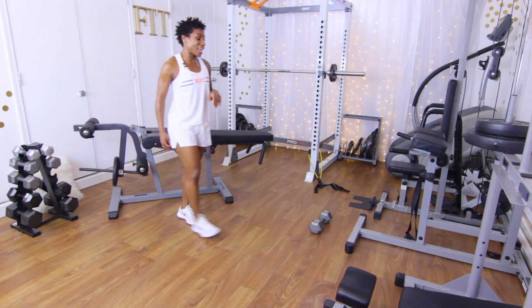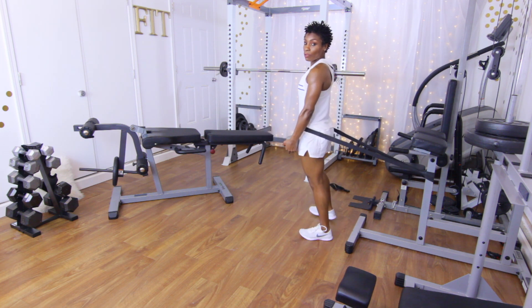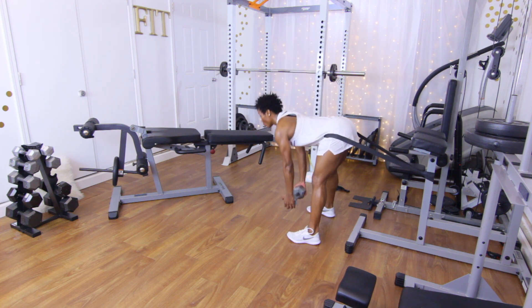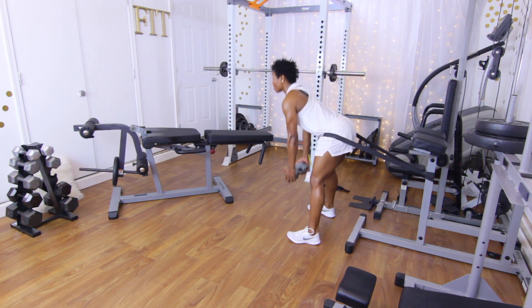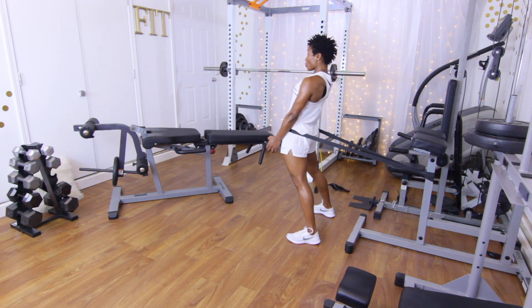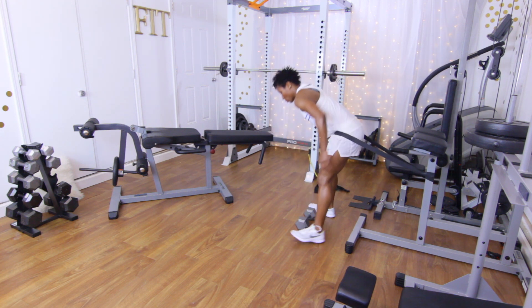Next up, resistance band glute thrust. Step into the resistance band and put it across the hips. Grab that dumbbell and walk out just a little bit so it's really tight. Come all the way down with a stiff leg, then come all the way up and squeeze. Performing 15 reps, counting one through fifteen.